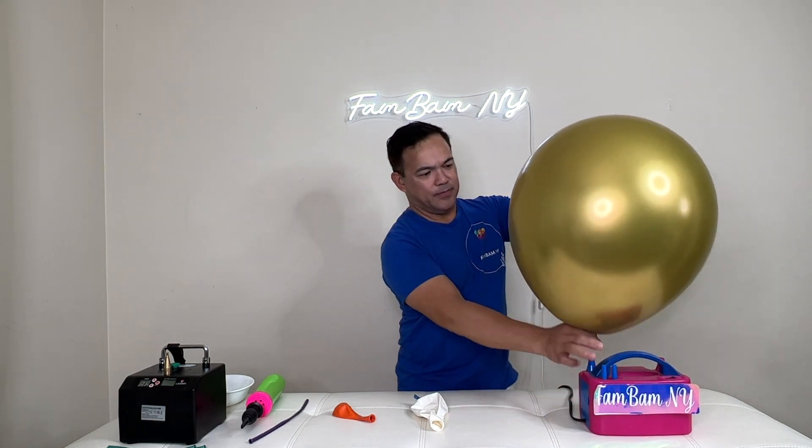Now do the same thing on the white one. Arrange them in place — there's your white pumpkin! Do the same thing on the last color, which is the gold. By the way, we have a different video tutorial on how to make this but without the beads — you can check that video for another way to make your balloon pumpkin. Now we'll pair this up.